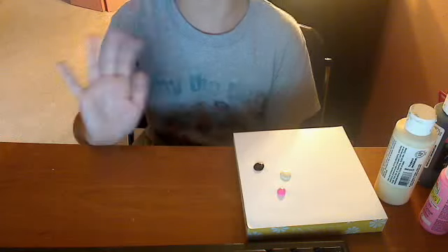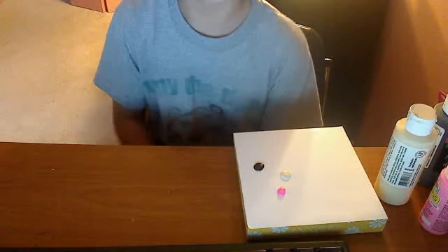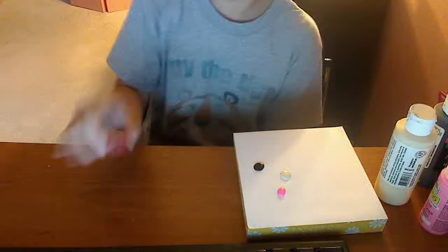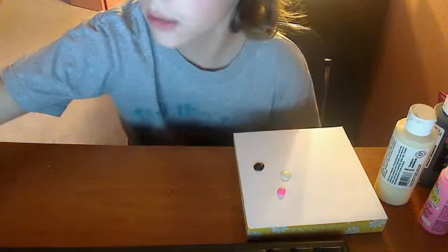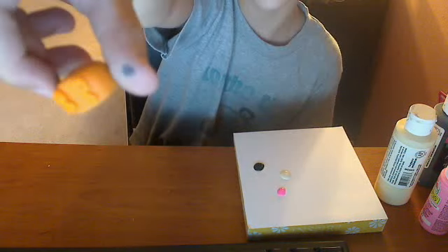Hey guys, it's me Hope. In my last video I said I was going to be making one of these Lego blocks because I found that they're really, really cute. They look like that. I've got an orange one - so that's the top of them. Yeah, they're really cute.